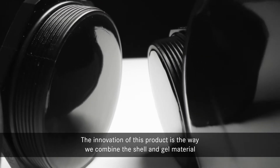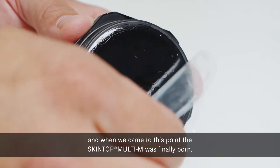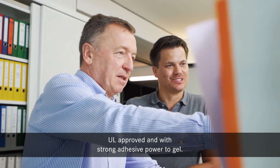The innovation of this product is the way we combine the shell and gel material. And when we came to this point, the Skintop Multi was finally born. The main challenge was to find a plastic material, UL approved and with strong adhesive power to gel.